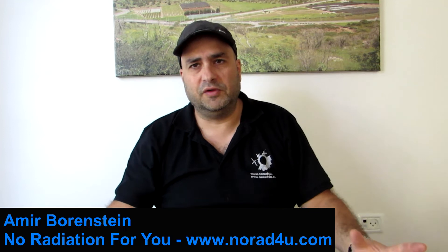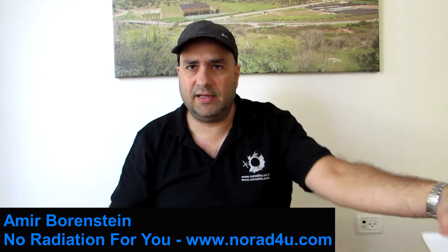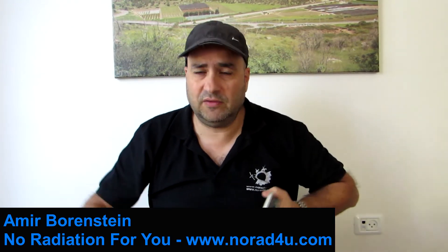Hello and welcome to knowwhat4u.com. My name is Amir Borostein and I am on the InfoSite knowwhat4u.com. And today we're going to talk about this.